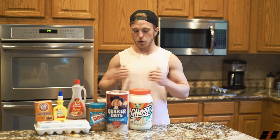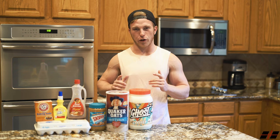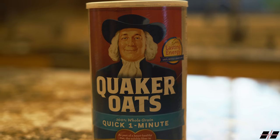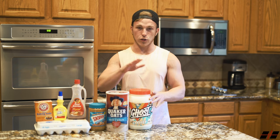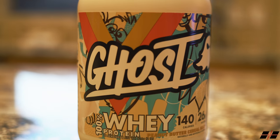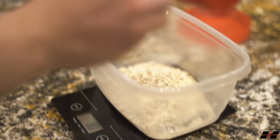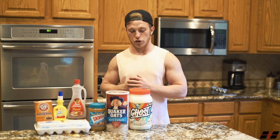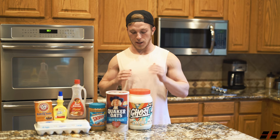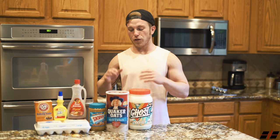First things first, you guys are going to need a mixing bowl. The first ingredient you're going to need is oats — personally I use two servings of oats, 80 grams. Then I mix in two scoops of Ghost Whey. Ghost Whey is perfect for baking because it not only has fast but slow digesting protein — it has 12.5 grams of isolate, 10 grams of concentrate, and 2.5 grams of hydrolyzed isolate. The concentrate really makes it a great protein to bake with.